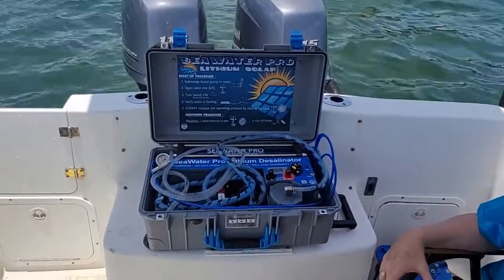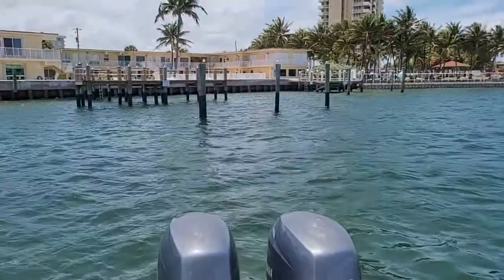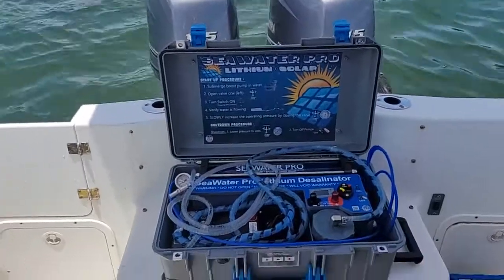Hello my friends, this is Mike from SeaWaterPro. We're out here at Lighthouse Point just north of Miami. We're going to do a quick demonstration of our new lithium-powered water maker.